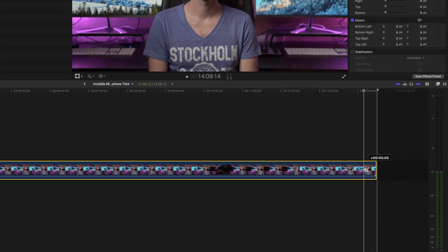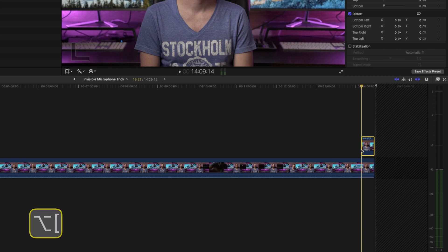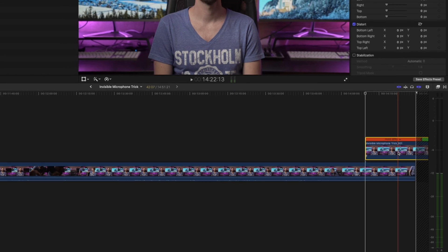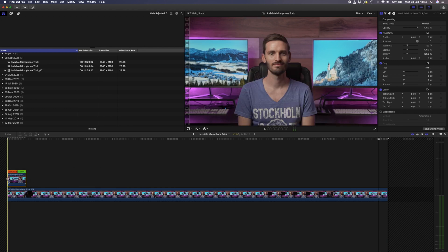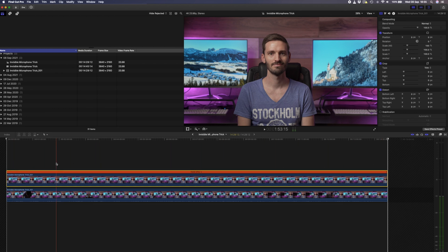I'll hold down Alt and drag the clip up to make a copy, then drop the audio level on this top clip and trim the start of the clip to my playhead using the shortcut Alt and the square bracket. Next I'll hit Shift+H to create a hold frame and extend the duration by dragging it out. I'll hit Shift+Z to zoom all the way out and drag this hold frame to the beginning of my talking head clip. I'll extend the hold frame duration past the end of the clip and then trim to the end using Alt and the square bracket — now my hold frame covers the entire clip.